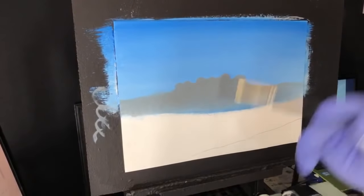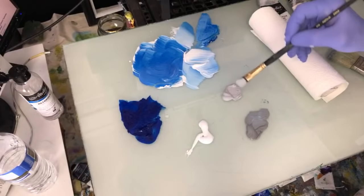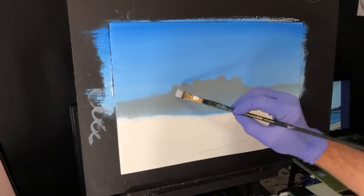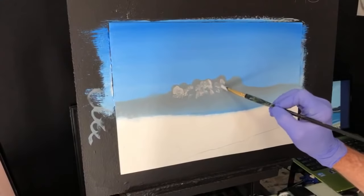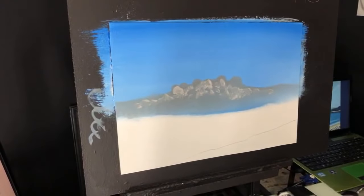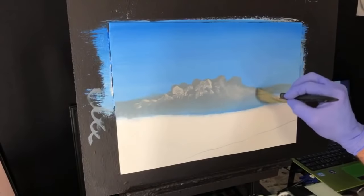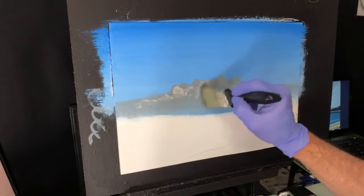Now I'm going to pick up the lighter grey — I'll get the lighter grey and create the fluffy pillows within that cloud with this colour. I put a bit too much white on there, but I'll just use some of it. This is going to create all the puffy billowing-ness within that cloud. I'll see if this brush is still clean enough to blend all that.